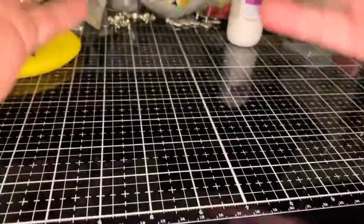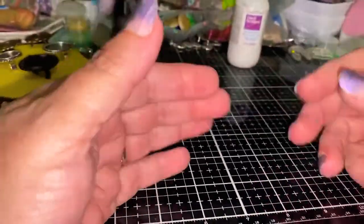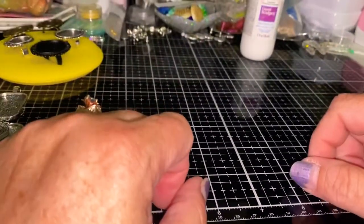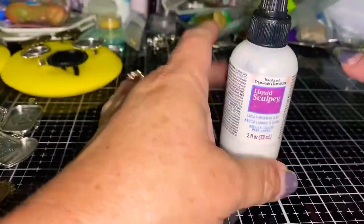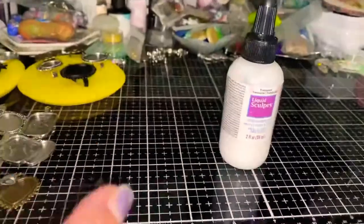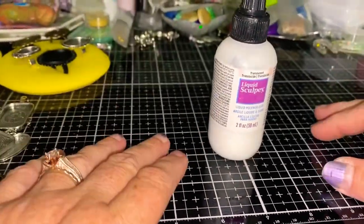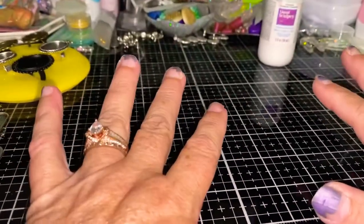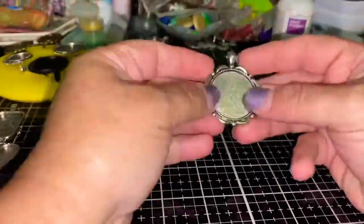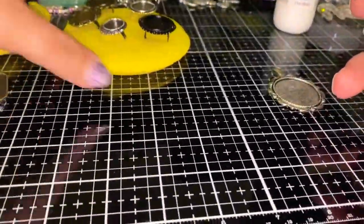I love trying to find new things I can do with liquid clay — there are just tons of different things you can do with it. I love using liquid Sculpey, and I've started using liquid Kato. The Kato colors aren't easy to find, but most of them are translucent and I really like them — they're very vivid and beautiful. Sculpey has a much larger range of colors, both opaque and translucent.